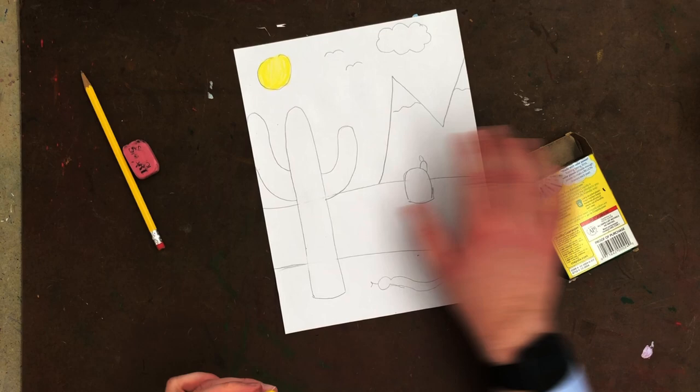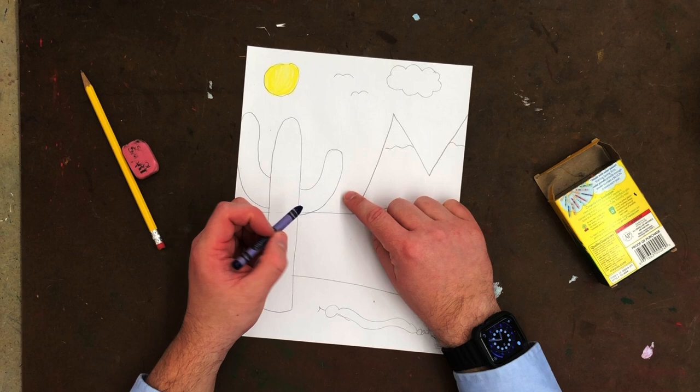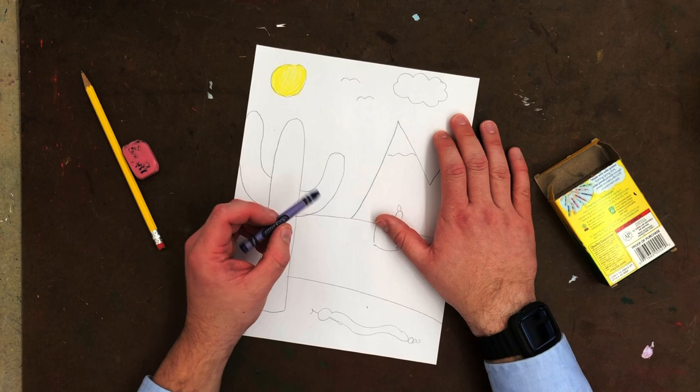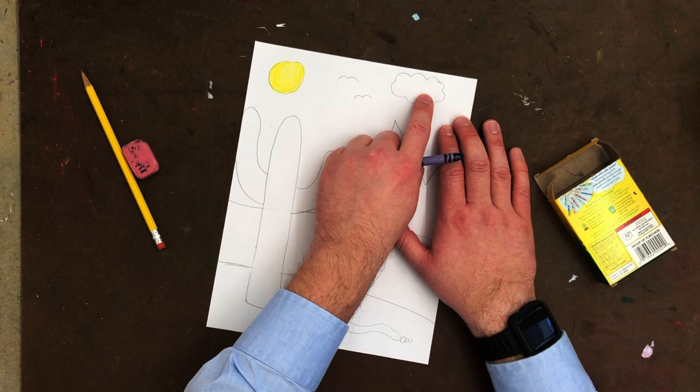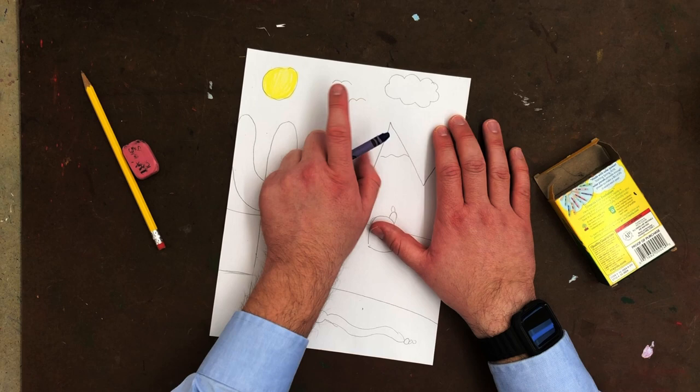Next I want to do my sky. Since the sun is out, it makes sense that it is a blue sky. You can find any kind of blue — a really light blue, a regular blue, even a bluish purple would probably be okay. If you have a cloud in your sky, you're going to want to leave that alone for right now. Since these are just lines, I'm going to allow us to color right over them and then trace over them in black after we've done the sky.